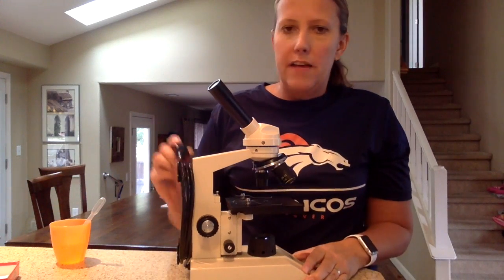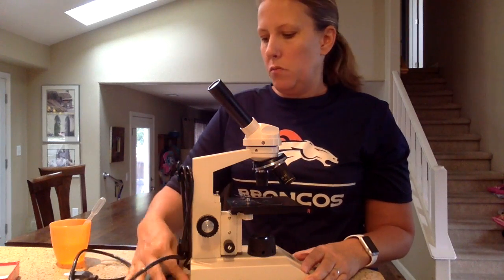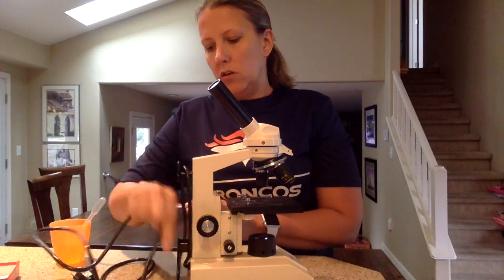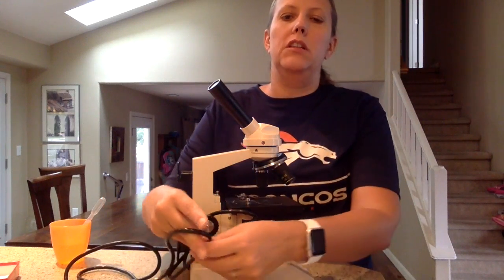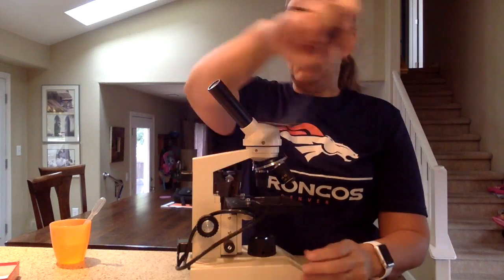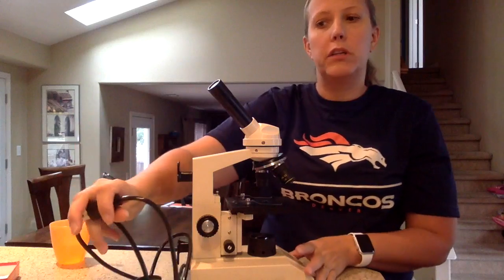Most of our microscopes have this handy-dandy cord holder on the back, so you can unwind the cord. If you don't have a handy-dandy cord winder, then the cord should just be loosely wrapped around the base like this. Either way, you're going to unwind the cord and plug it in.